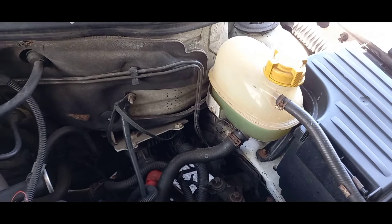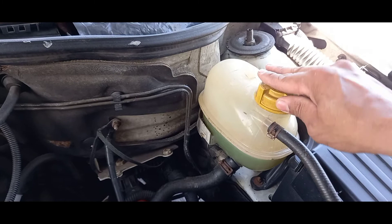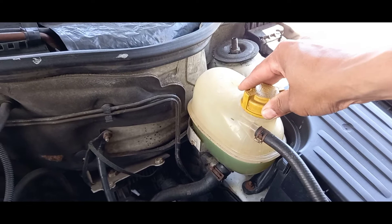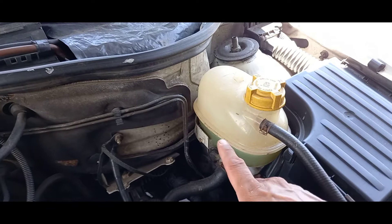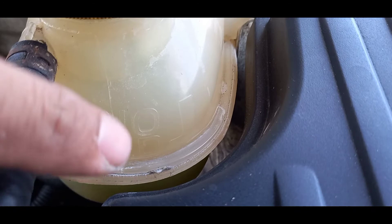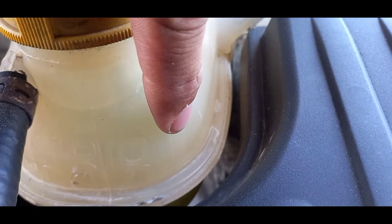The next component is the expansion tank — this bottle that you ask the petrol attendant to fill up and check when you go to the garage. This is one of the most important visual components you can inspect to see what's actually happening inside the cooling system. There's an indicator showing where your water level should be when the engine is cold, so in the morning before you start up, open the bonnet and check the water level.